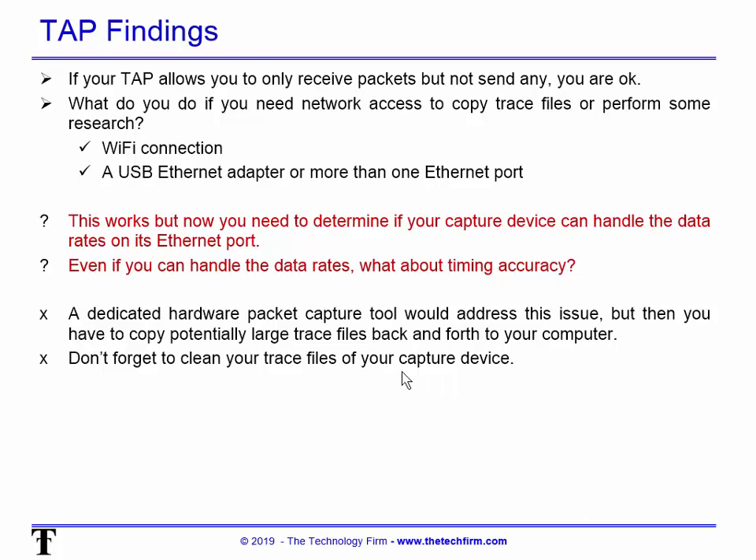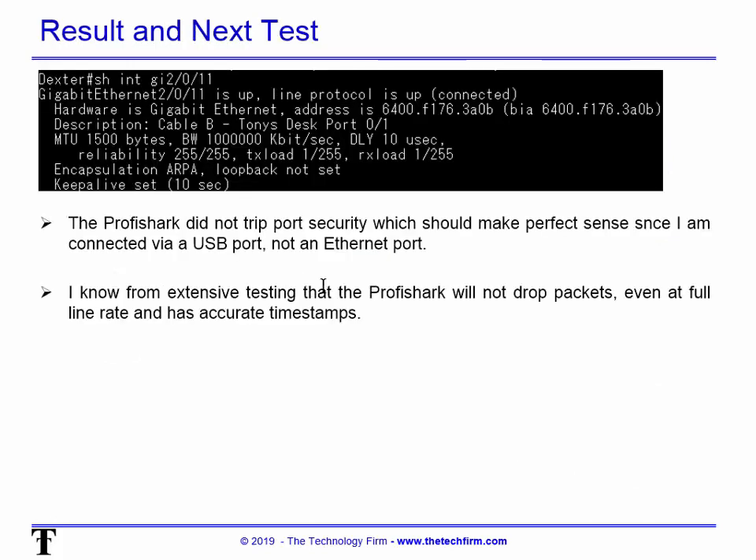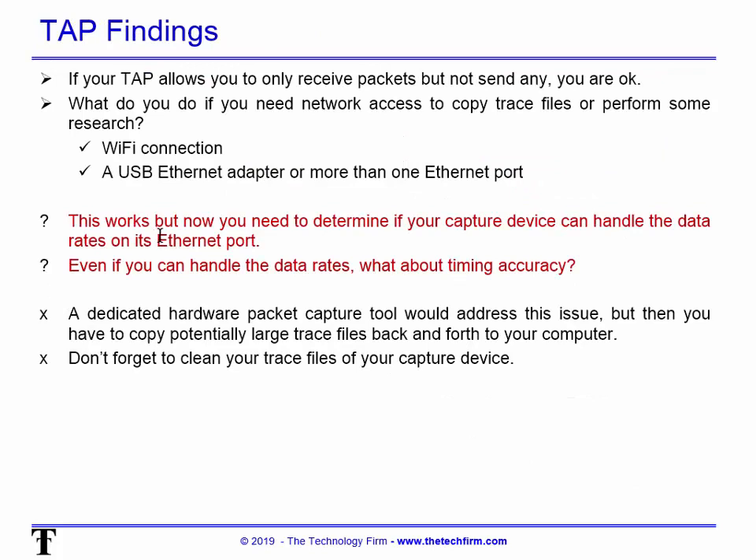Now we move to the ProfiShark. My USB port connects to the box, which goes to the switch, and the other port goes to the device being monitored. Theoretically my USB port is involved, not my Ethernet — so I should not trip port security. But I want to confirm there's no virtual MAC address involved. After testing, the port is still connected with no error — which makes perfect sense. I know the ProfiShark will not drop packets, timestamps are accurate, and I still have my Ethernet and Wi-Fi ports available for network access.